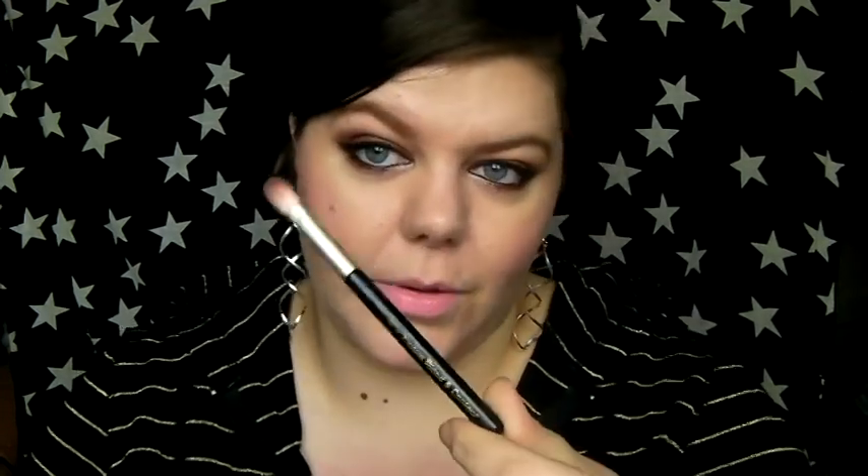Crease brushes are where it's at for me — crease and blending love! I've picked four, though I could have picked loads more. First is the eyeshadow blend and contour brush from Boots No.7, less than £8. It's kind of like the 217 but a bit floppier and not as dense, which is actually sometimes better because it really blends out the colour well.